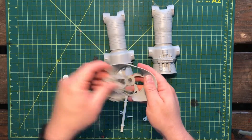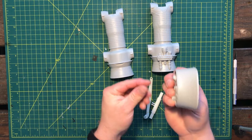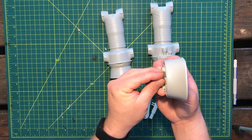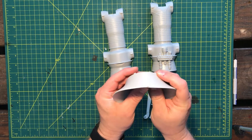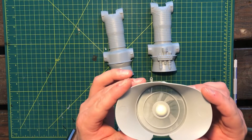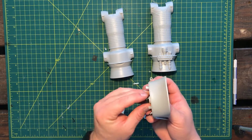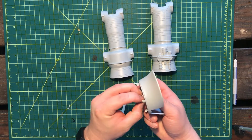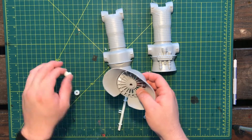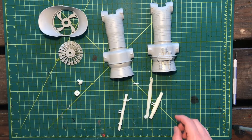The fan goes together pretty easy — it's going to go in there like so, and then this back piece just fits back in there. It doesn't snap tight, so you can snap it together and test it. If you kind of blow on it gently, it actually spins — that's pretty cool! I'm going to get these all taken apart, get some paint on them, and we'll get them assembled.